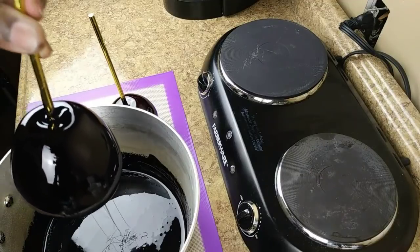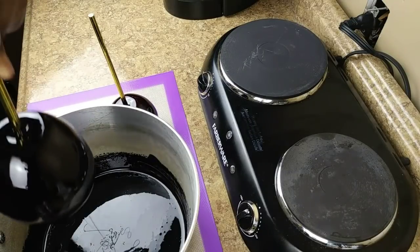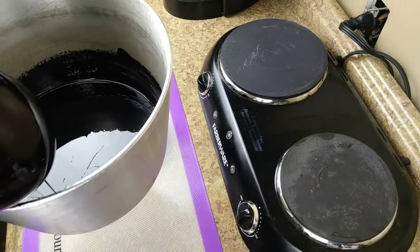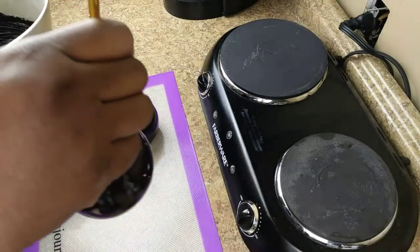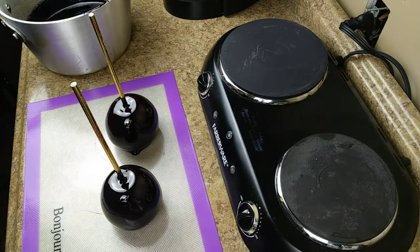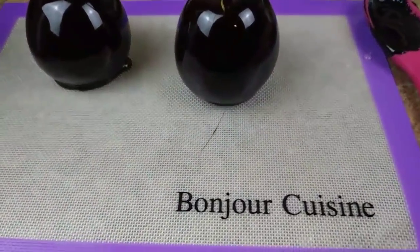If you want to see these pictures, go to my Facebook page 'Your Sweet Connection' or my Instagram 'Your Sweet Connection' and you'll see the reflection of this shine in the photos. Scrape the bottom, place it on your silicone slip mat, and there you have it — black candy apples.